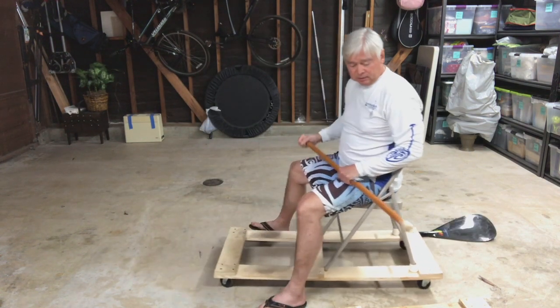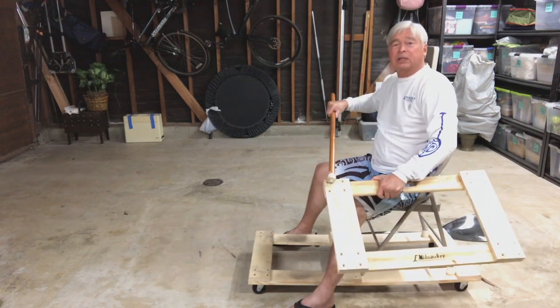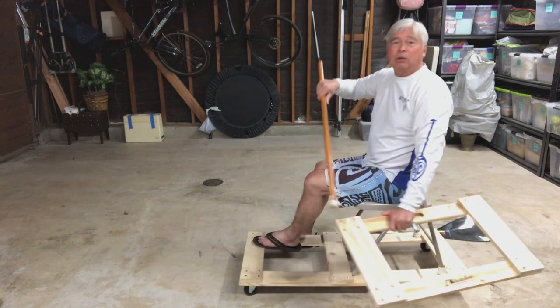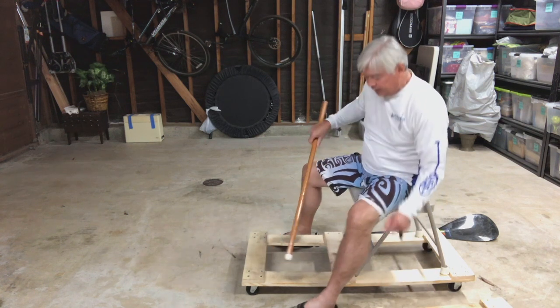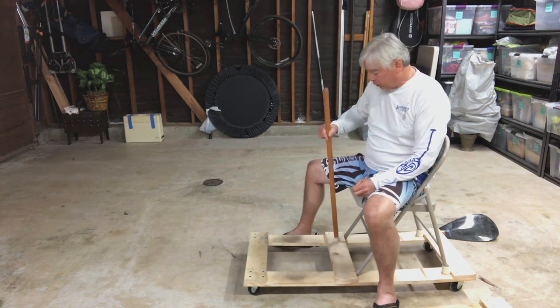It's easy to make. You can pattern the holes after the ones on the furniture dolly — just place it on top of the wood and drill through it for your pattern. Then use two bolts on each side for the cross member.